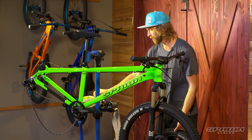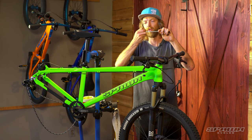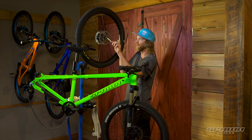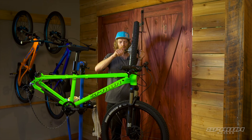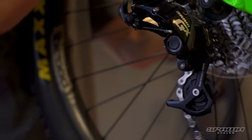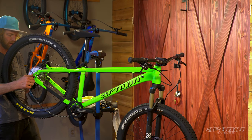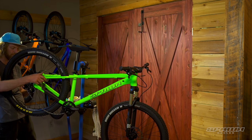For the rear wheel, again in the small parts box you'll find your other quick release. Unthread the cap off the end and remove one of the springs. Put a little bit of grease on that and install through the disc side, then replace the spring and the cap. Make sure you get the chain and cog set in between the chain here, and again pay attention to the rotor going between the pads on the caliper — from there the wheel will drop into place. Snug up the quick release until when you turn the handle it's in line with the hub, then lock that into place.